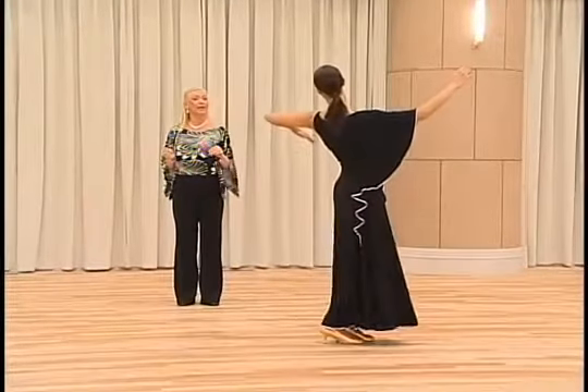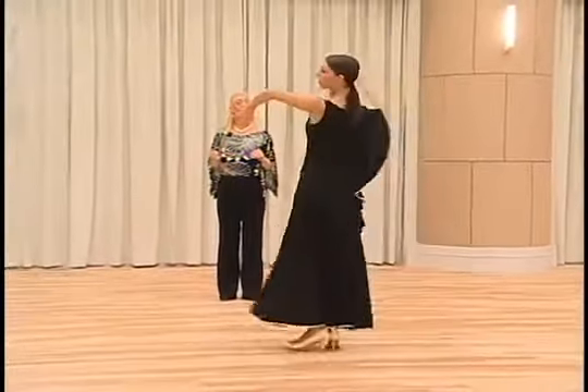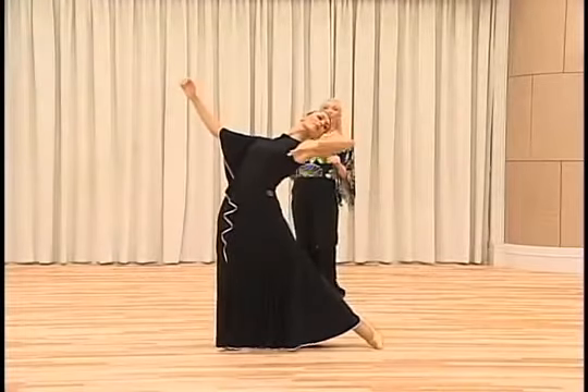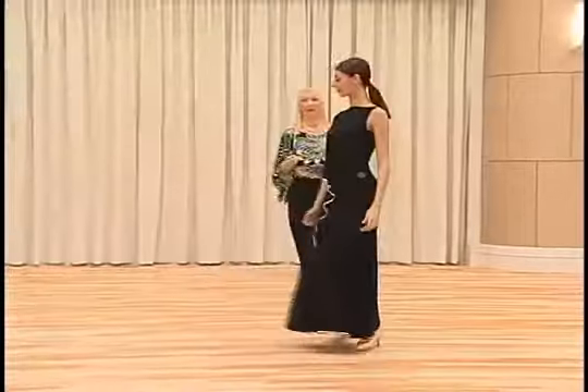And the timing is quick, quick slow, slow. Beautiful line. So, count with music.